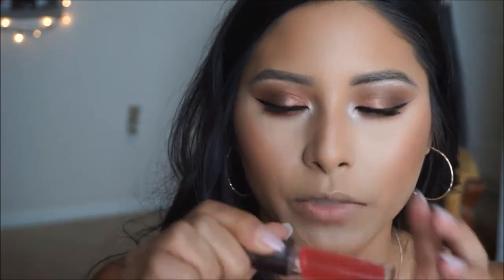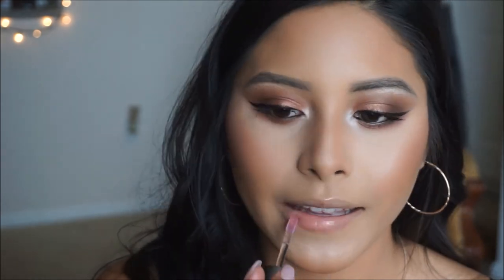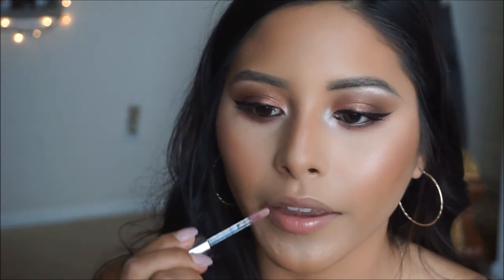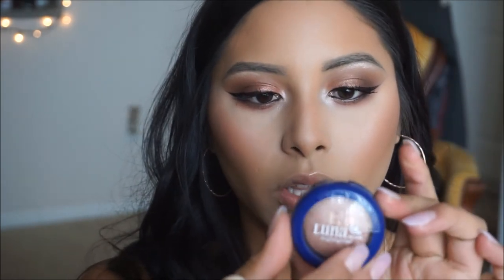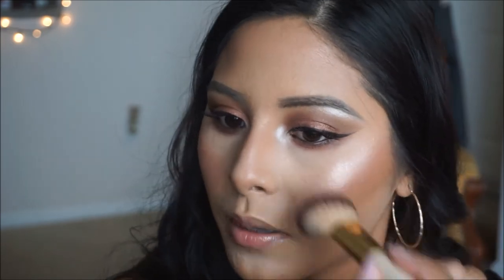I'm going to be using a liquid lipstick, so I want to go ahead and prep my lips first. I'm just going to take this juice infused lip oil from Ulta and apply this on the lips. This is this big highlighter called Luna — I'm going to go ahead and apply this just generously on the high points of my face. It's not super bright, it's more like a sheer.